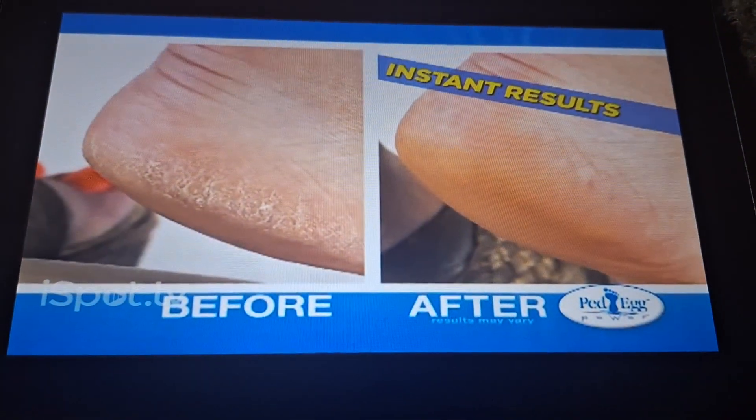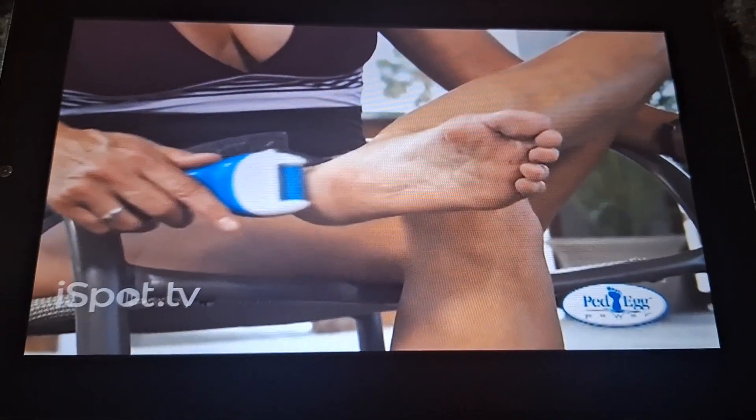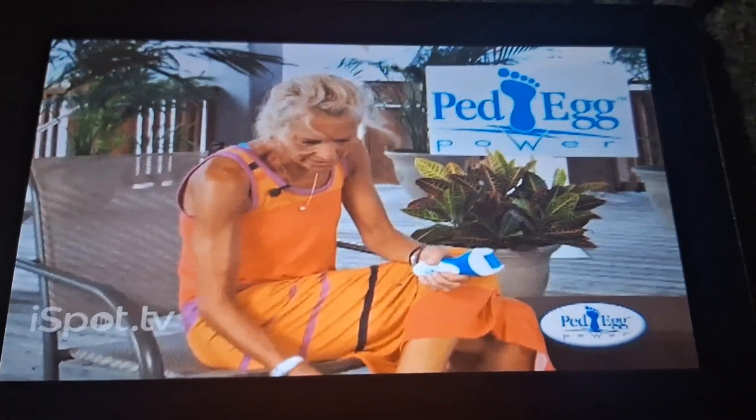It feels completely different. It's effortless. And I can see the dead skin coming off. Oh yeah, much, much better.